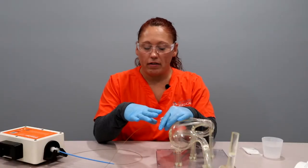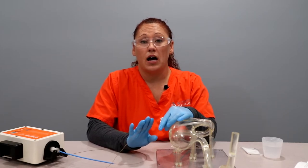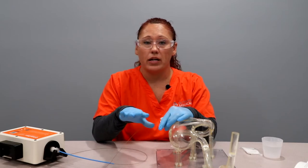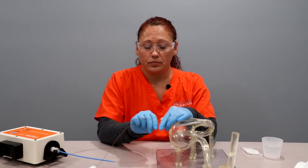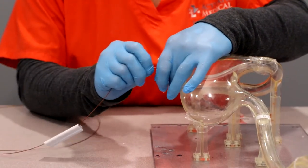These tubes have a very complex geometry and the GI system is very curvy, so this can take some time. It could take up to an hour. Don't get frustrated, take breaks as often as you need. We will work on this until our depth limiter reaches our port.